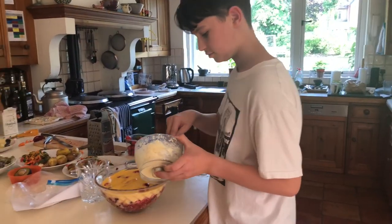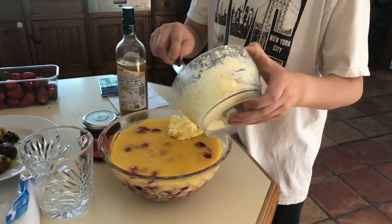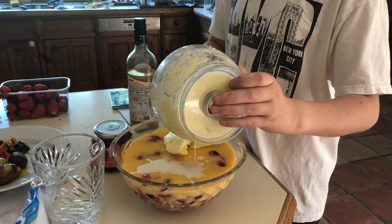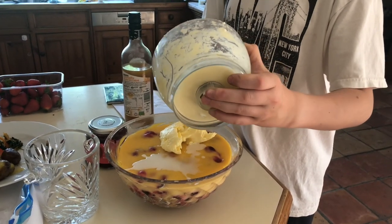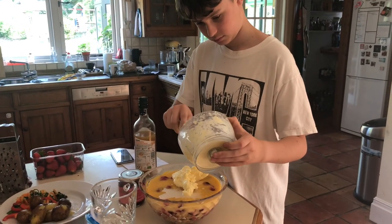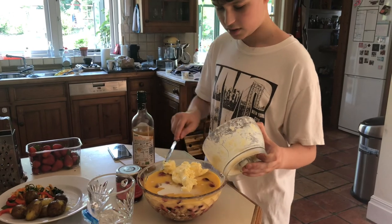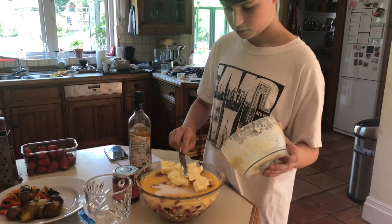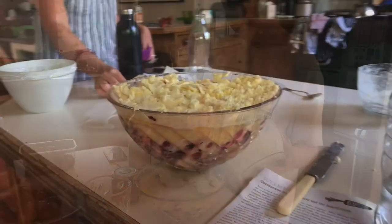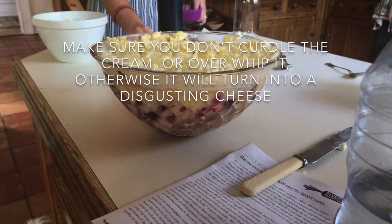Once you've whipped your double cream you can put it on the top layer of your trifle. The problem with my kitchen was it was way too hot — it's summer and we've got an Aga — so the cream kind of curdled. This is really bad because when it sets it's kind of like ice cream and it's disgusting. After this I removed the cream and put on some compressed-air whipped cream, but still it looks quite nice — and that's the finished product. Looks lovely, apart from the cream.